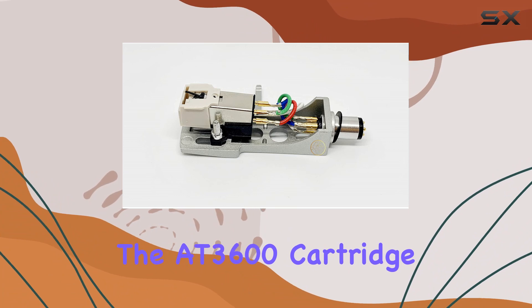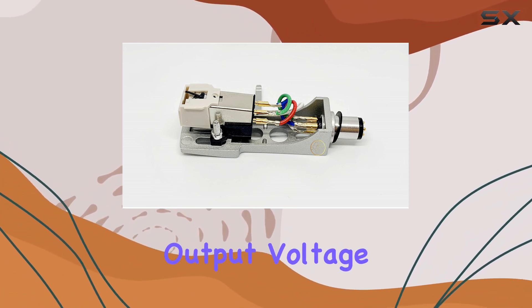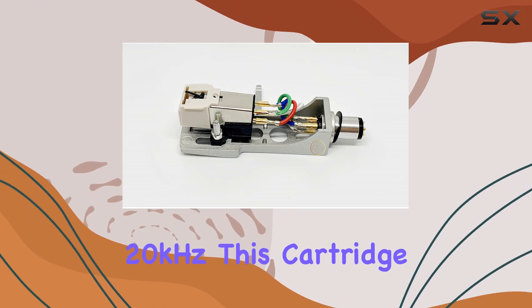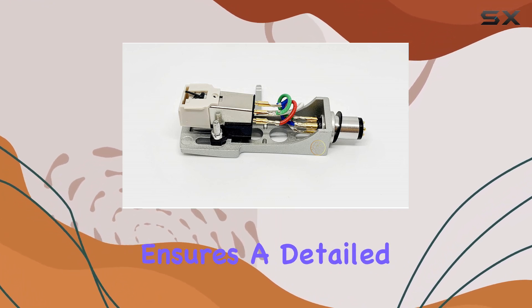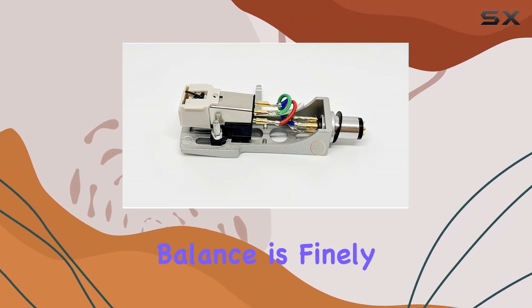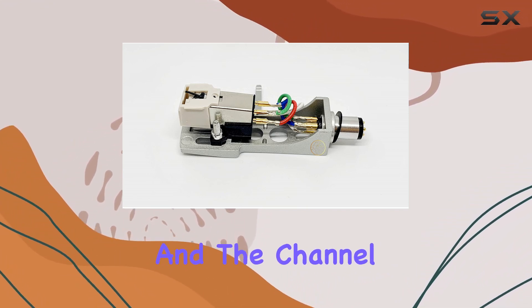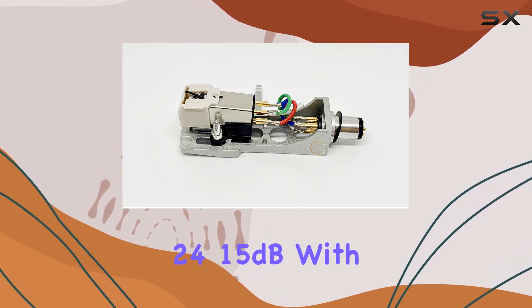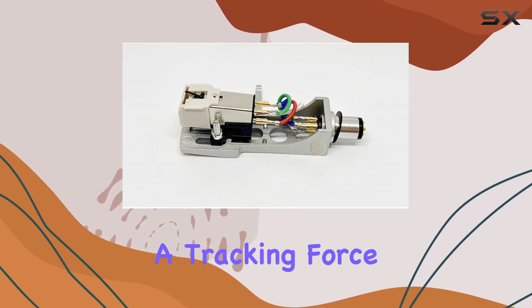The AT3600 cartridge boasts an output voltage of 5.3 mV and a frequency response ranging from 20 Hz to 20 kHz, ensuring a detailed and immersive sound output. The channel balance is finely tuned at 1.5 dB, and the channel separation at 1 kHz and 10 kHz is an impressive 24 and 15 dB respectively.